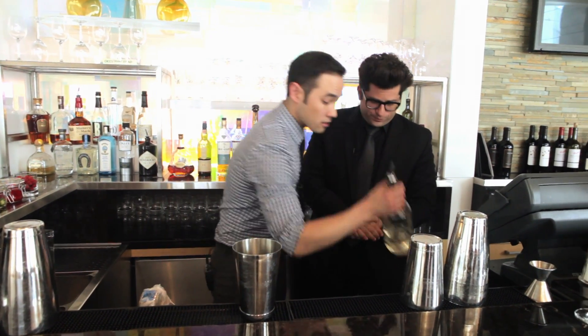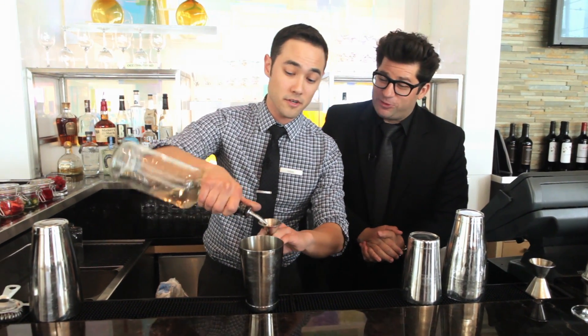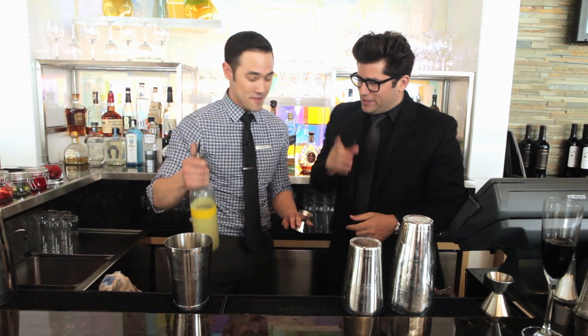I always like to start off with our least expensive product, which is going to be a little bit of simple syrup. Why do they call it simple syrup? Because it is simple and it is syrup — sugar and water. And the jokes are free, ladies and gentlemen.